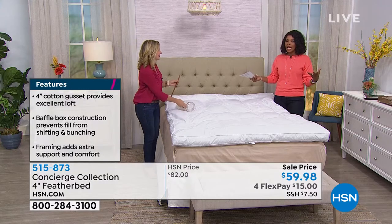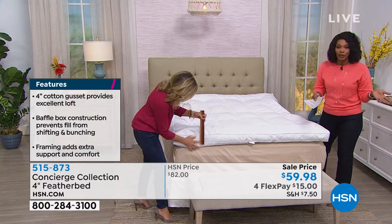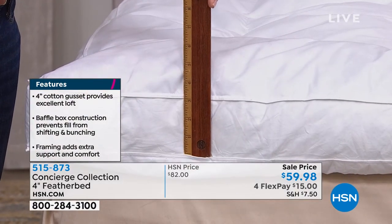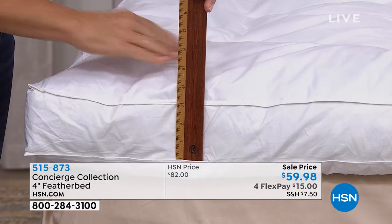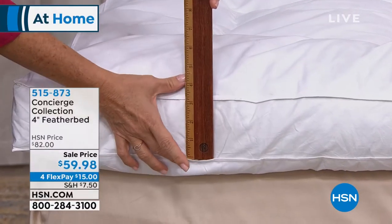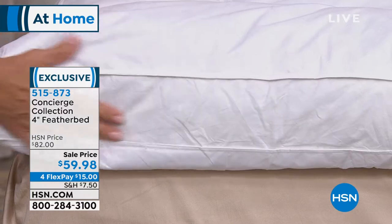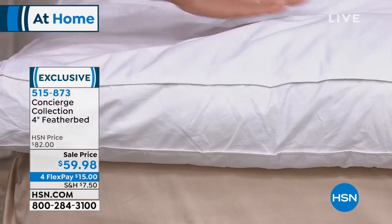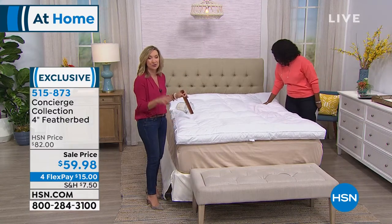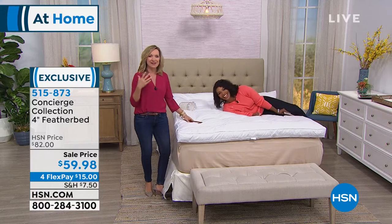When you think duck feather fill — especially for a queen, king, or California king — it's always been on a wish list because it's usually very expensive. Concierge Collection is a private label brand exclusive to HSN, so we work with our manufacturers to offer things others can't. This is a four-inch gusseted feather bed. When price comparing, you'd be lucky to even find a two-inch high feather bed elsewhere.